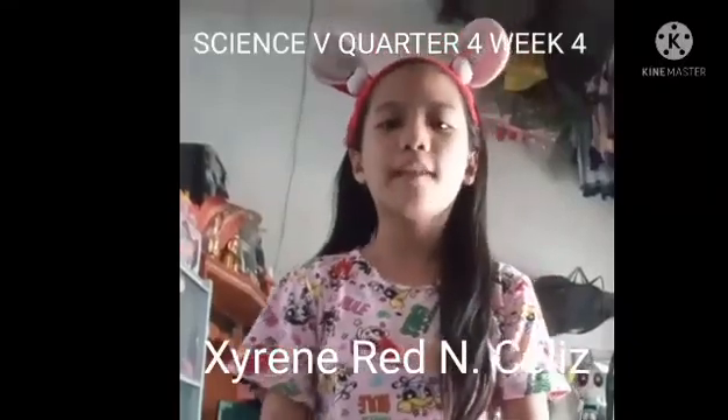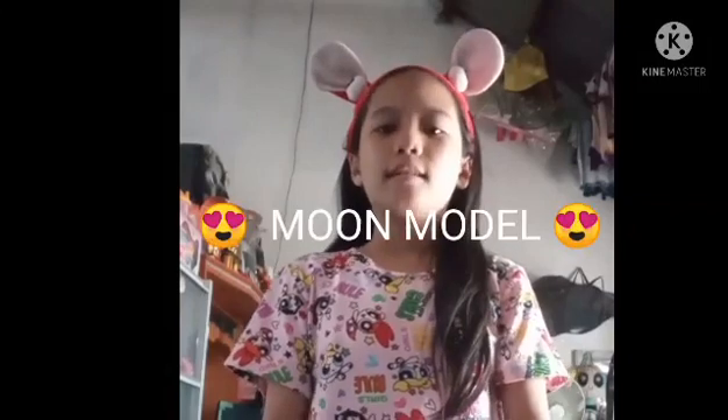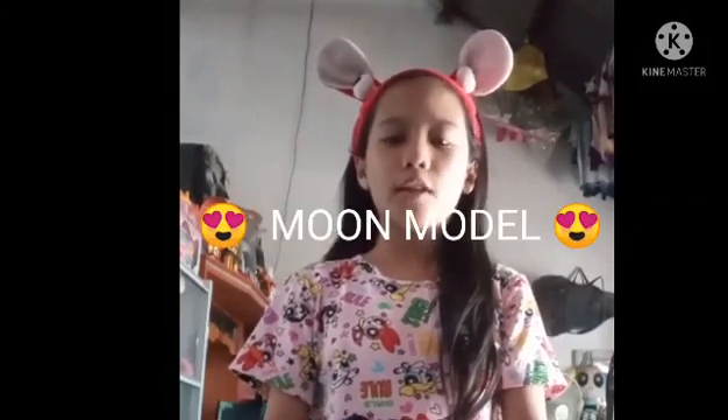Good morning everyone! Now I will do learning task 1 in science. The title is Moon Model.